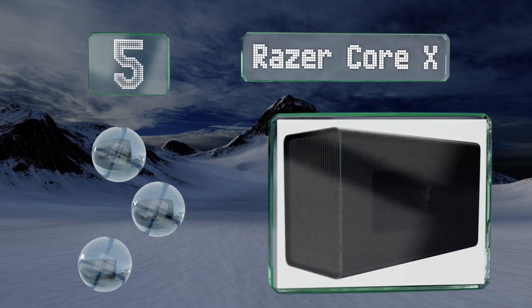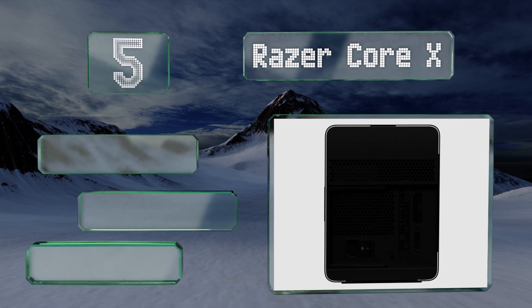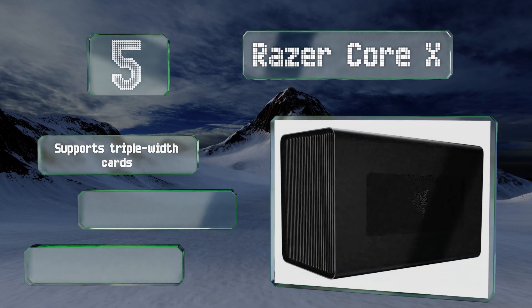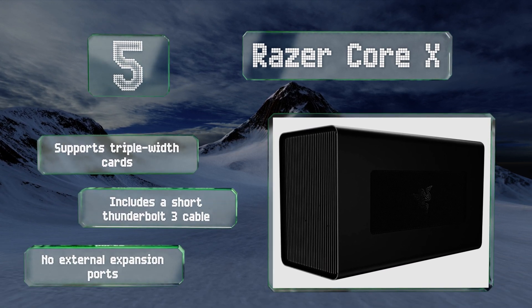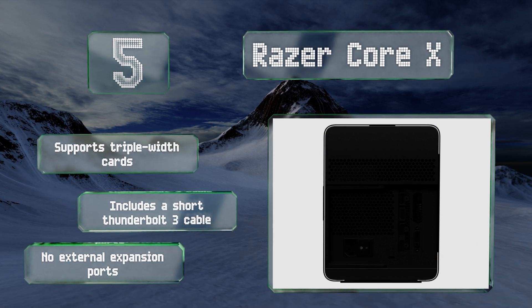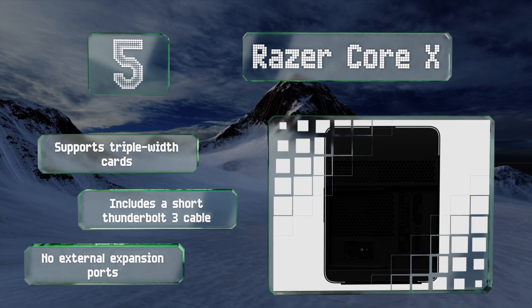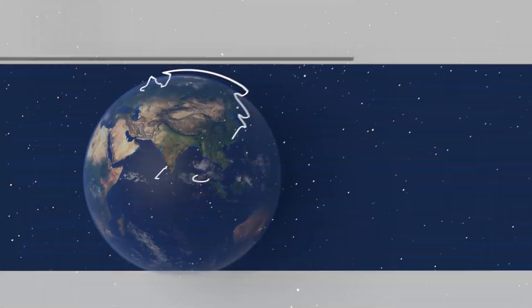Coming in at number five on our list, from a heavily gaming-centric manufacturer, the Razer Core X makes no concessions when it comes to power. 100% of its 650 total wattage goes toward charging the connected laptop, and the unit's built to work with the largest, most fan-laden GPUs around. This one supports triple-width cards and includes a short Thunderbolt 3 cable, but there are no external expansion ports.